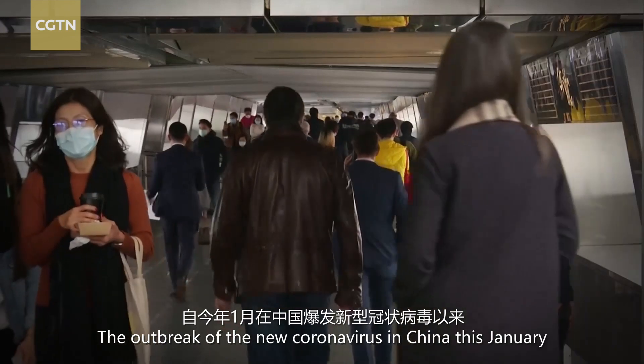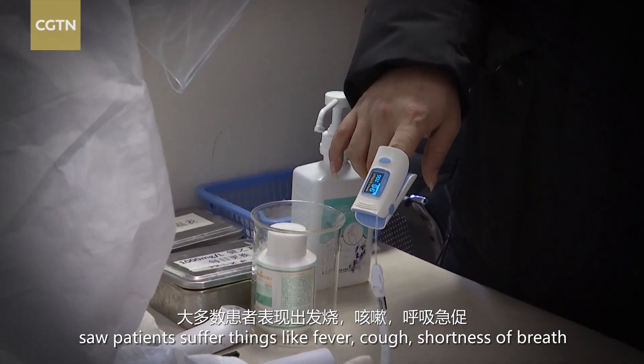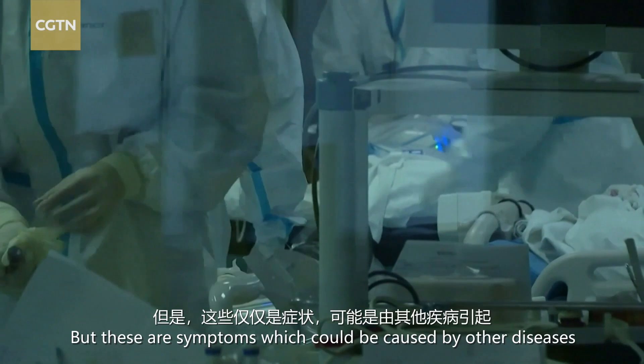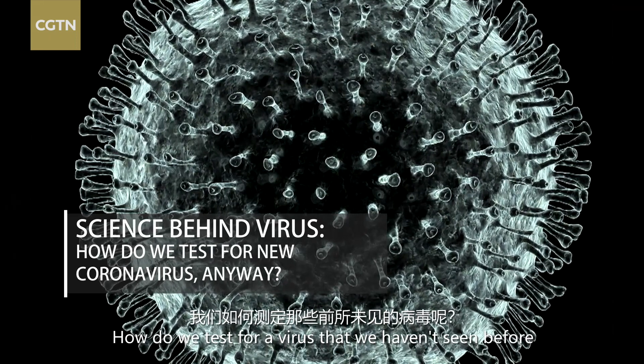The outbreak of the new coronavirus in China this January saw patients suffer things like fever, cough, shortness of breath, and even severe pneumonia. But these are symptoms which could be caused by other diseases. How do we test for a virus that we haven't seen before?